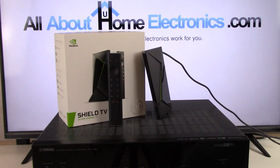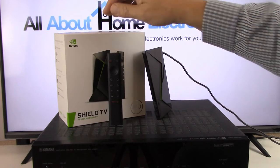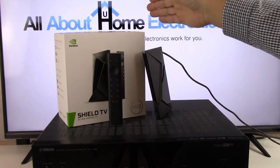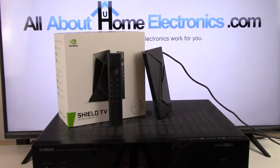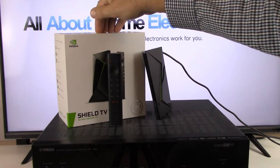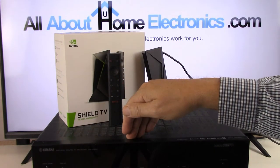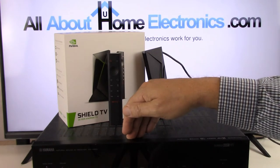What you see on your screen right now is the NVIDIA Shield Pro, an AVR surround sound system, and in the back, a fairly typical flat screen television. Welcome to our channel, All About Home Electronics, where in this video we're going to show you how to directly connect the NVIDIA Shield TV Pro to an AVR surround sound system, and we're also going to show you some setting adjustments we're going to make.